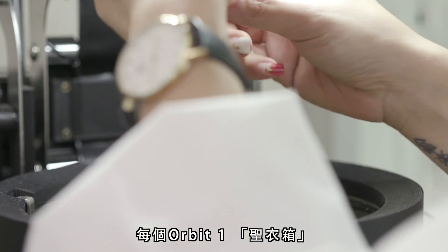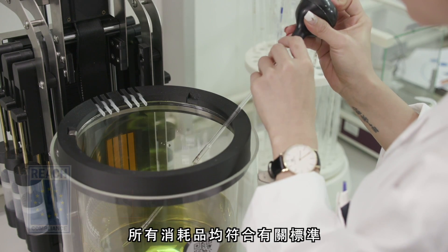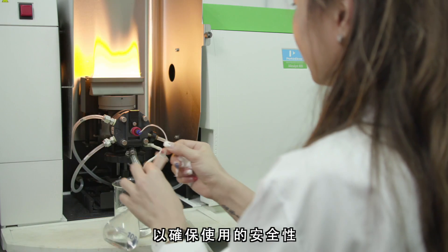Each Orbit One comes with eco-friendly materials provided by Pinot Ali Prandini, and all the consumables are REACH compliant to ensure the safety of use.